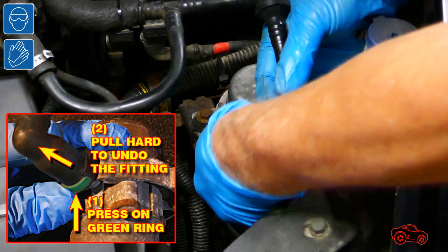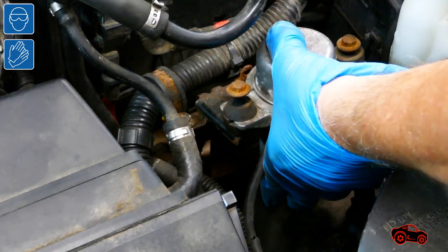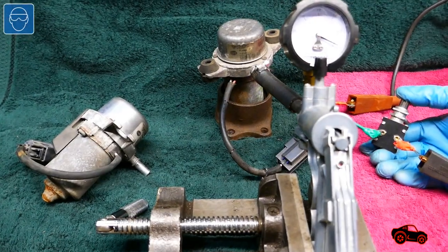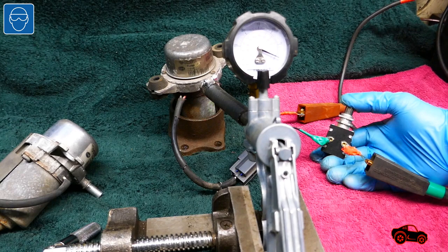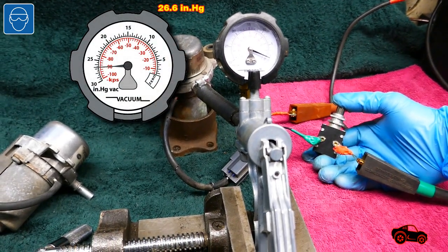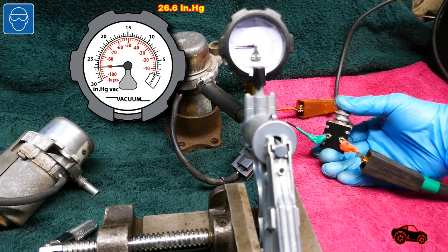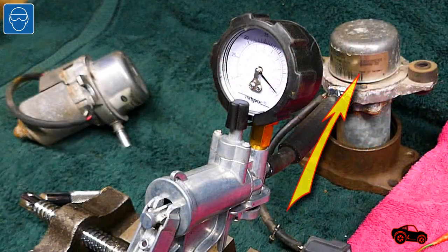Since I wanted to replace the vacuum pump that was installed, I removed it, but I also compared the vacuum level on the workbench. I was curious to know the vacuum level, so I tested my old pump. The result was also near minus 90 kPa. Because this pump had overheated, I only kept it as a spare part in case of emergency.